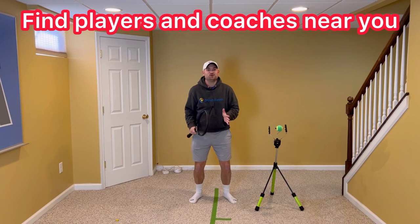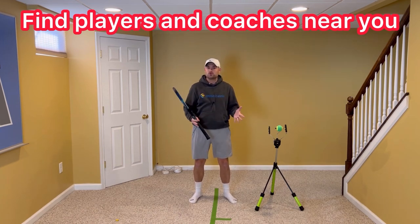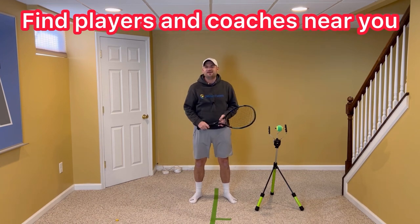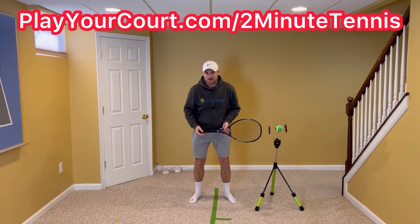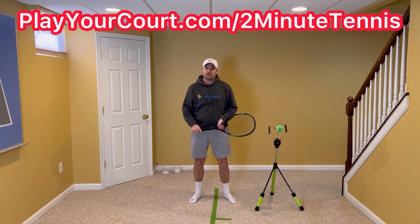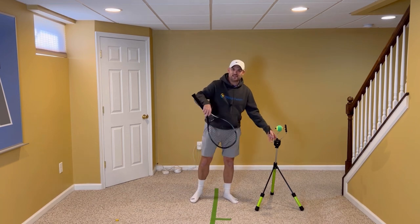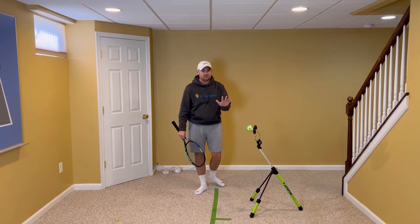If you're looking for people in your local area to play matches against or practice with, or want to find a coach close to you who can help with your topspin, use my link in the description and pinned in the first comment — PlayYourCourt.com slash Two Minute Tennis. When you use my link to sign up, you get 50% off. Also click the link for a Topspin Pro — get yourself one, and if you're a parent, get your children one too.